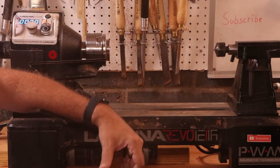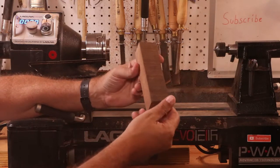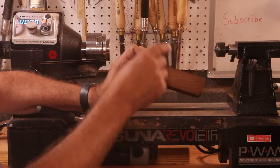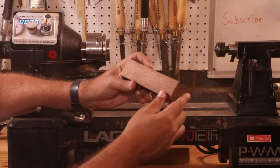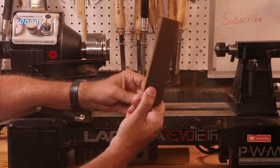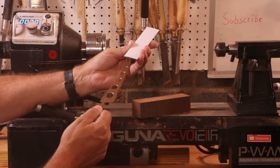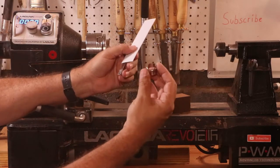Hey, welcome back to the channel. In this episode, I'm making a knife handle out of this wood that I don't know what it is. I have no idea, but I think it's black walnut. I think this is going to match the Jataba wood somewhat, at least a little bit. I made a cheese board a little while back — link up here in the corner — and I'm going to use this to make the handle for this little cheese knife with this fuller. So let's get started.